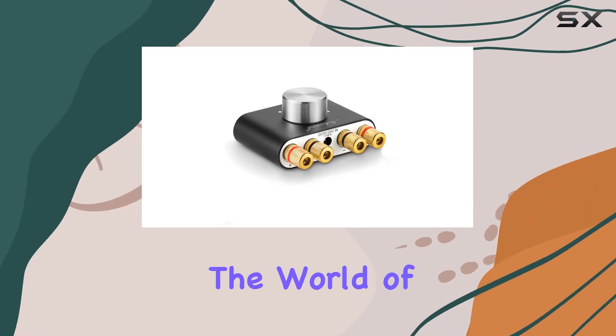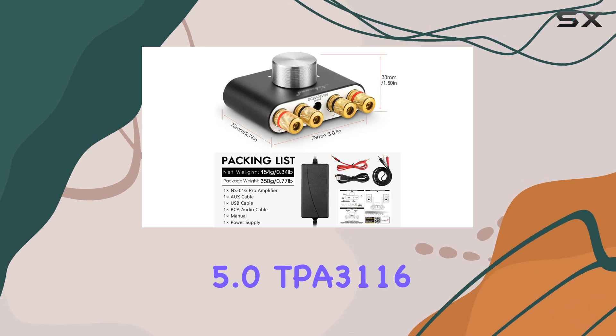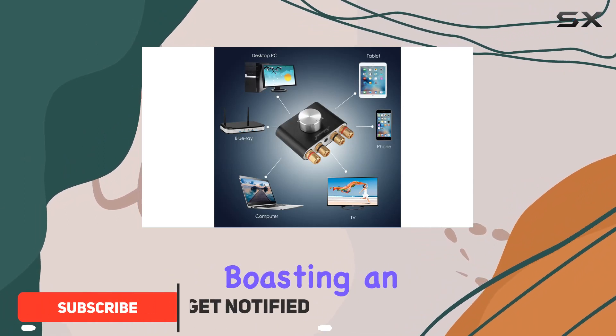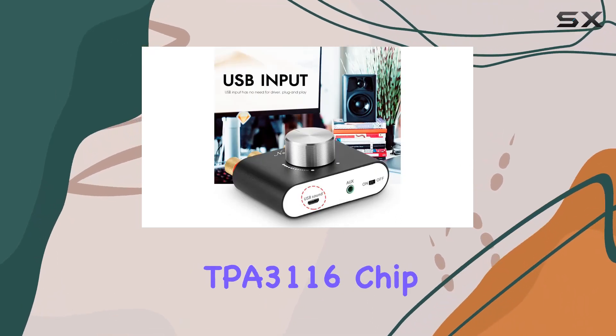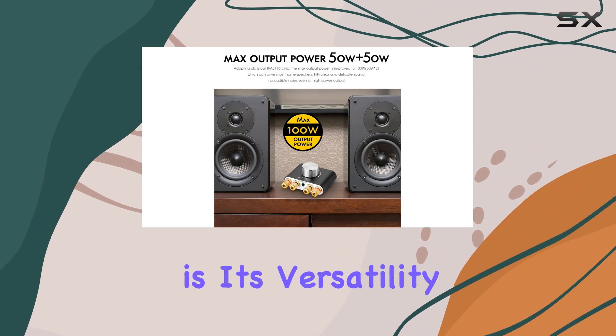Today, we're diving into the world of audio with the latest Bluetooth 5.0 TPA3116 digital amplifier. Despite its diminutive size, this mini amplifier packs a punch, boasting an impressive 100W output — 50W plus 50W — thanks to the upgraded TPA3116 chip. One of the standout features is its versatility.